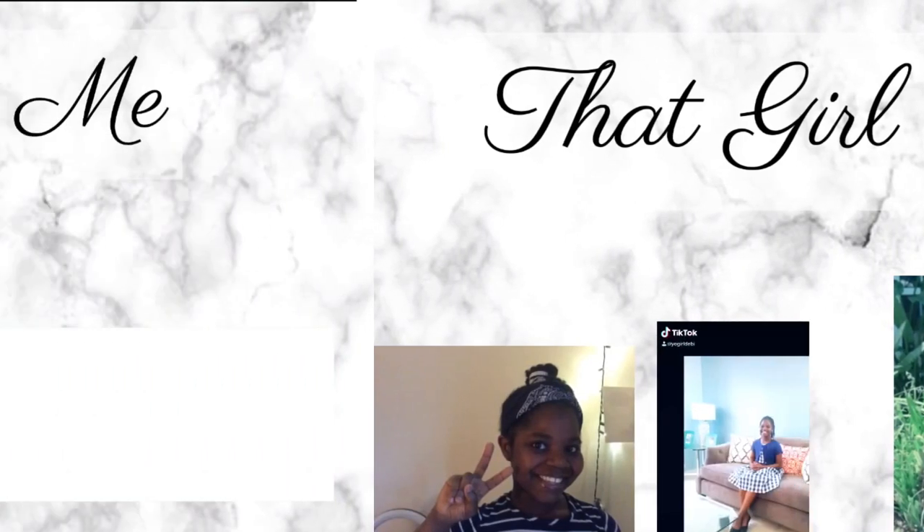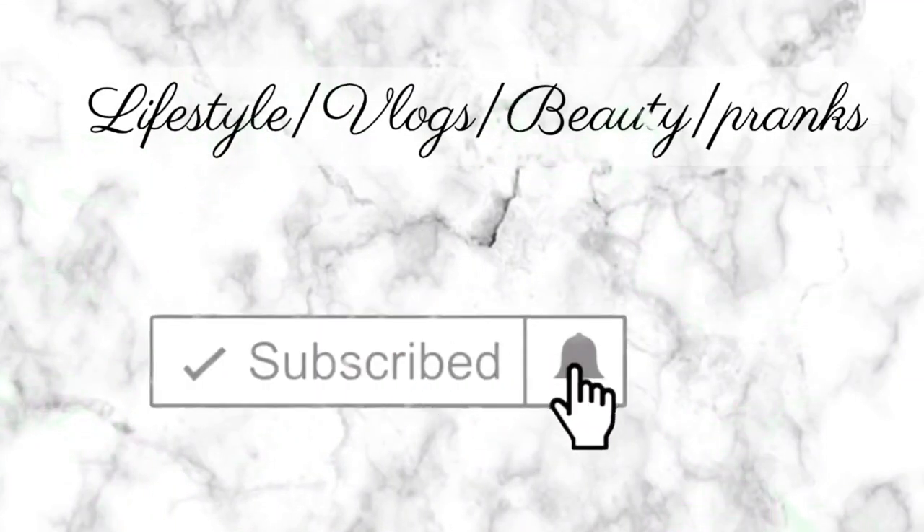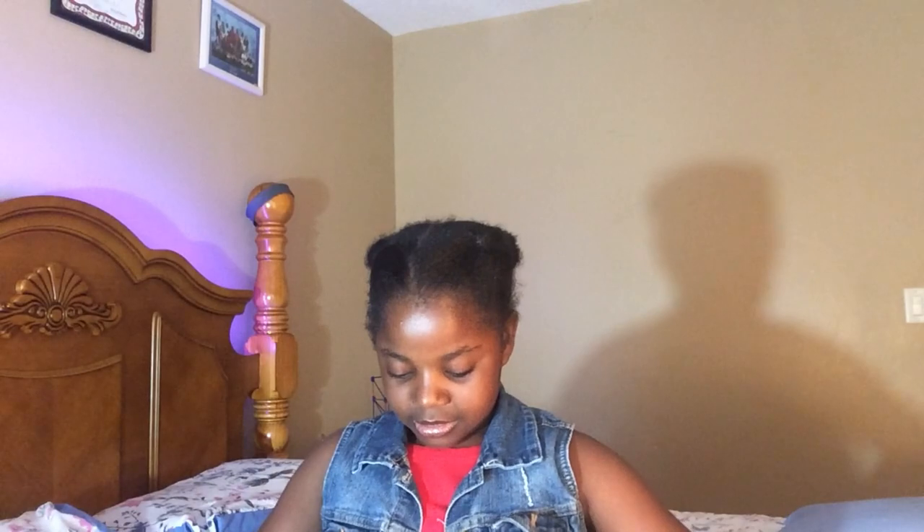Hey guys, it's Debbie! We're back with another video. Today I'm going to be doing an unboxing and showing you guys what I have in my saxophone case, and attempting to try to play it. As you guys can see, it's heavy. Live video, let's get started! Don't forget to like, comment, subscribe and hit the notification bell.